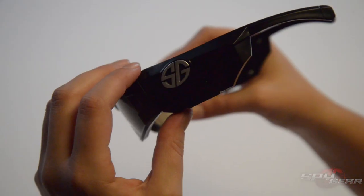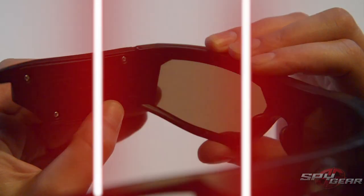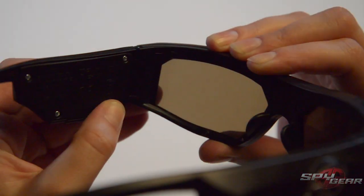Operating your video glasses: to power on, press the S button for 2 seconds. The LED will turn solid. To take a photo, press the S button once. The LED will blink once.